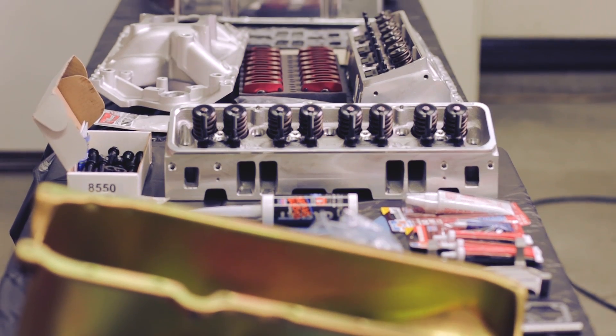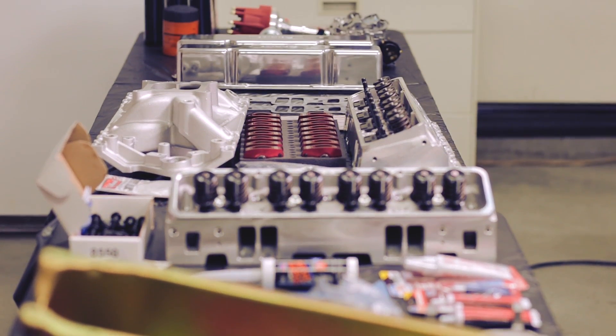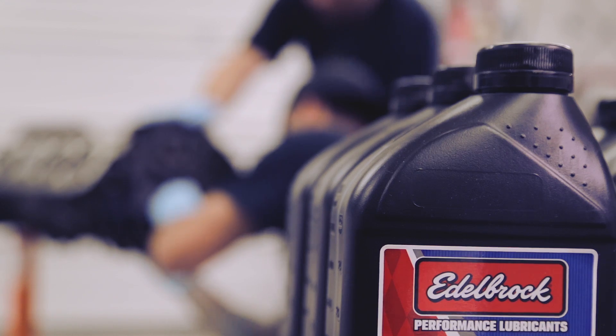Edelbrock says it's a proven 435 horsepower with 435 foot-pounds of torque. I like the idea of this Edelbrock do-it-yourself kit because it comes with pretty much everything you need. It takes all the guesswork out of the equation of picking your own heads, picking your own manifold. It includes everything right down to the break-in oil.